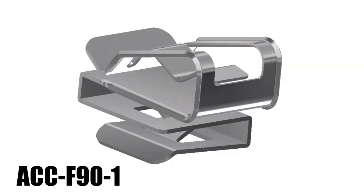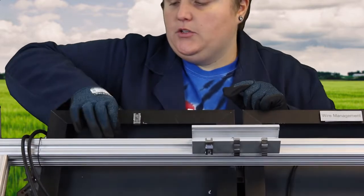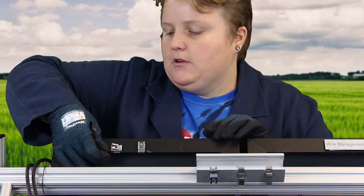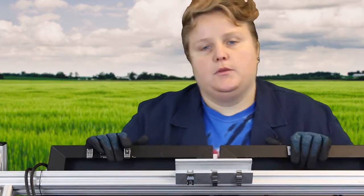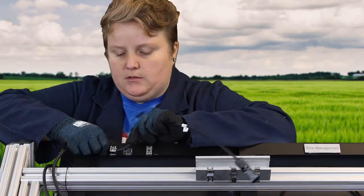Next, let's talk about the ACC F90-1. This is a 90-degree clip, and it allows you to install cables in two different directions onto the module frame — straight-on and in a 90-degree orientation — which gives you some flexibility on how you would like to route your wires. This clip also holds two PV wires.